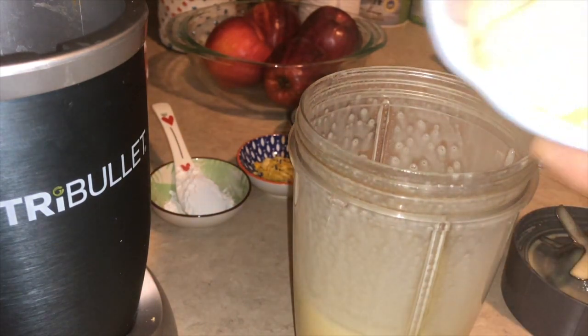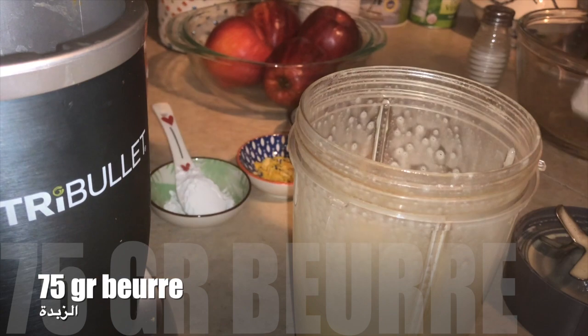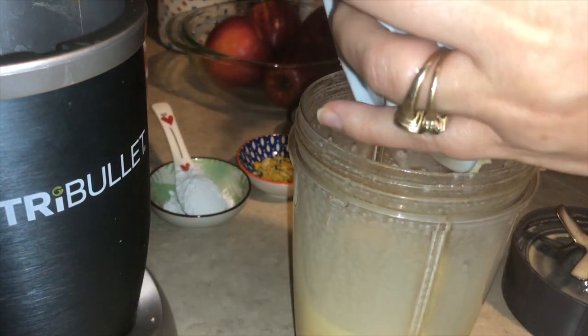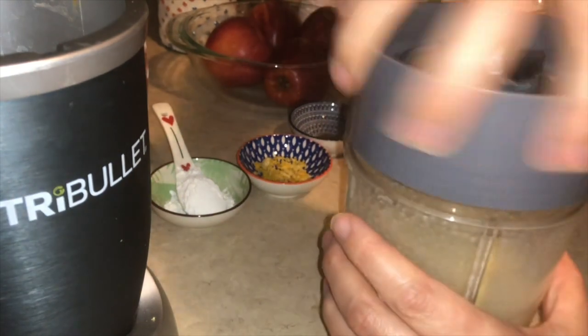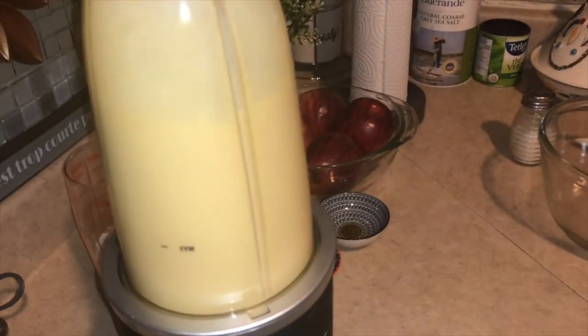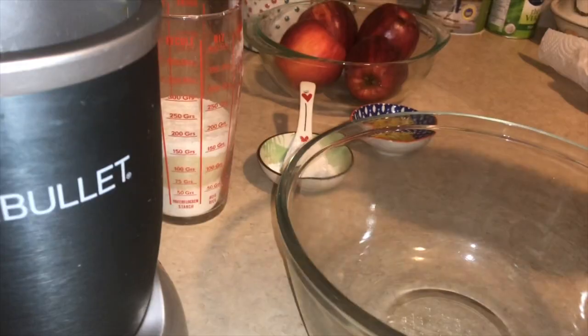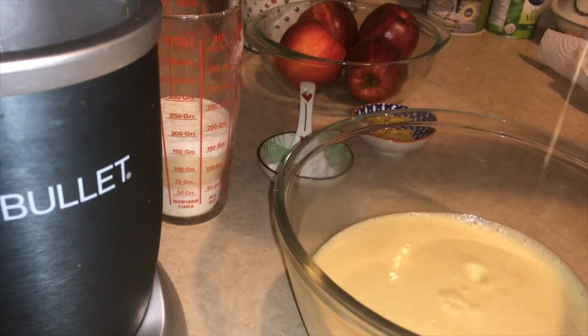80g of sugar, plus 75g of sugar — not a lot. Here I have butter in pomade form. We mix it together. After we add the butter, we mix it well.